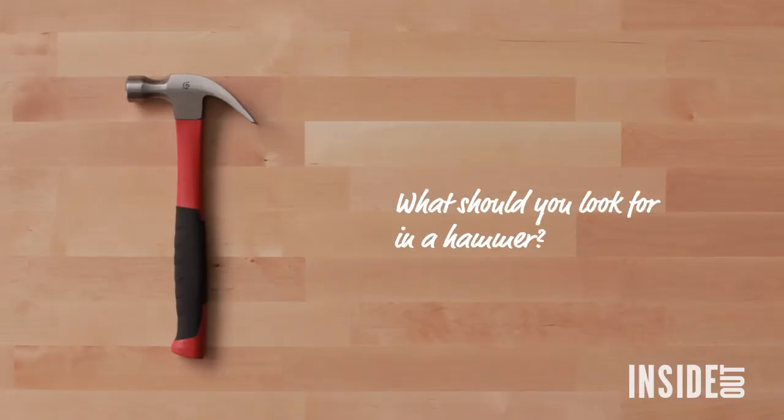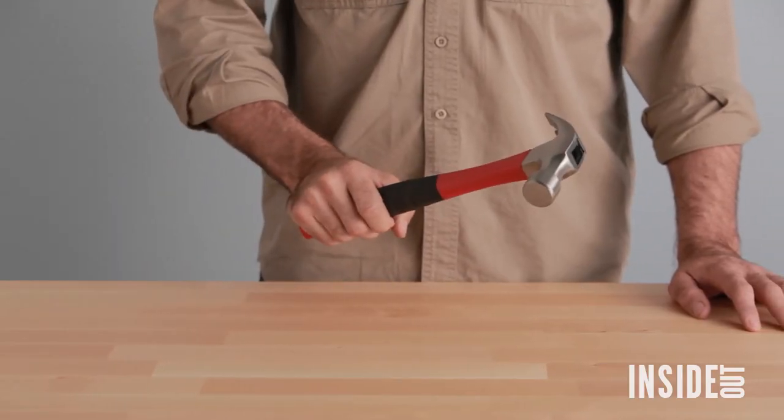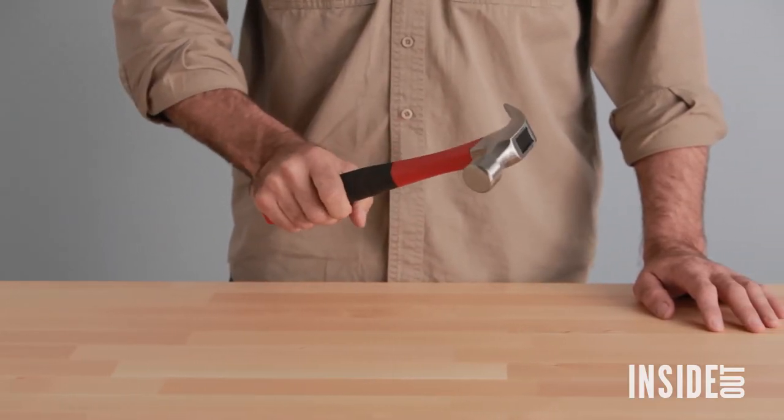A hammer is one of the most useful tools you'll have in your kit. A plastic handle is fine — it just needs to be comfortable and not too heavy to hold, and have a claw.